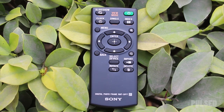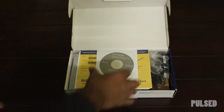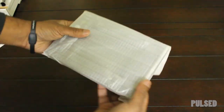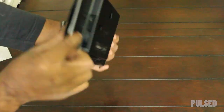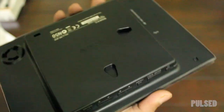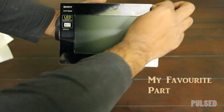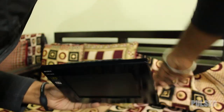Let's get started with the unboxing. This is the first time I switched it on.